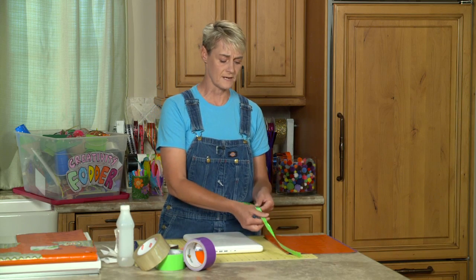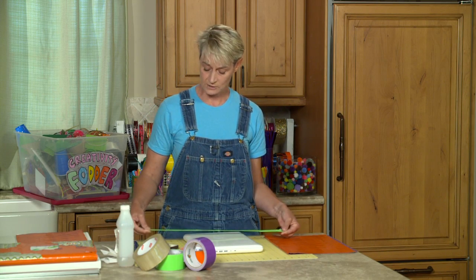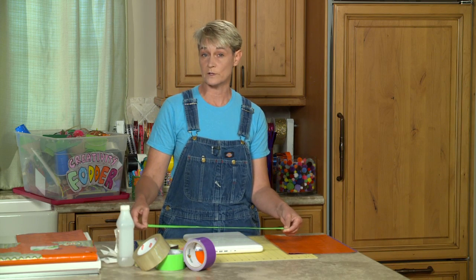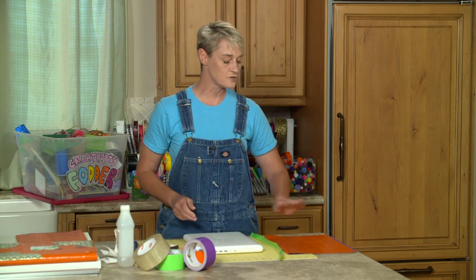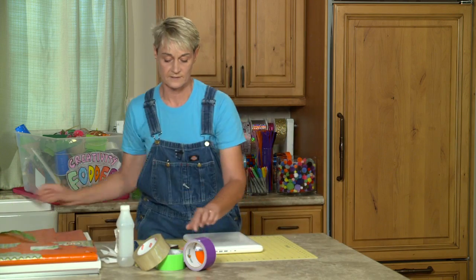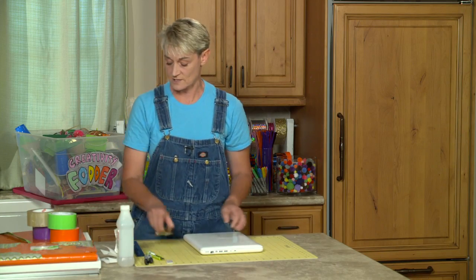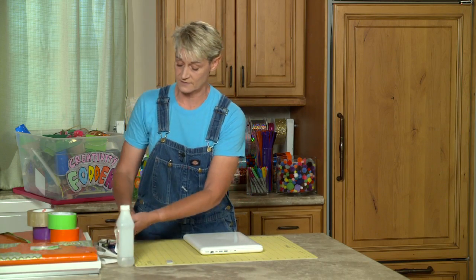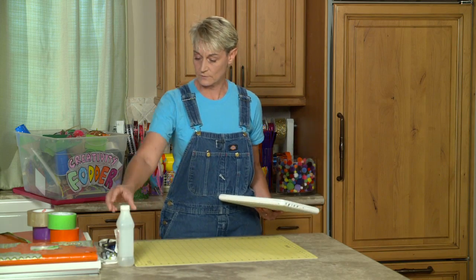I've also made myself a strap ahead of time — it's 24 inches long and about three quarters to an inch wide — and I've also made my duct tape fabric ahead of time. Now the way you know how much fabric you're going to need is by measuring your device.